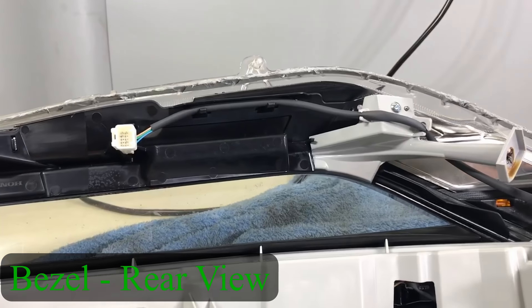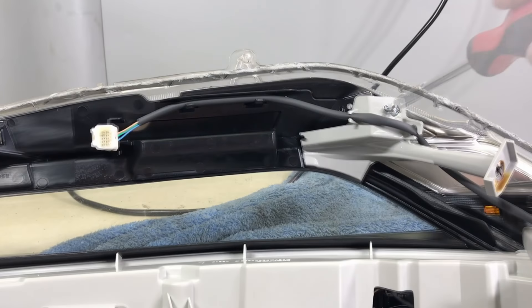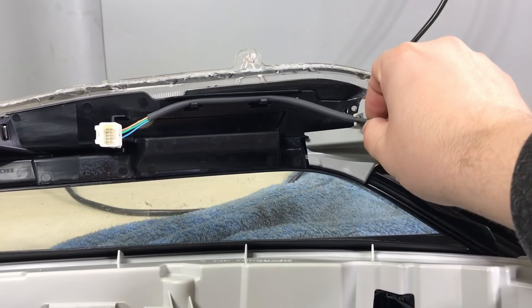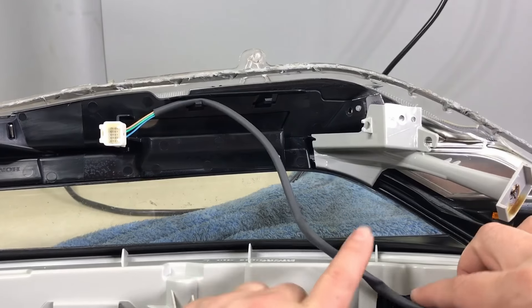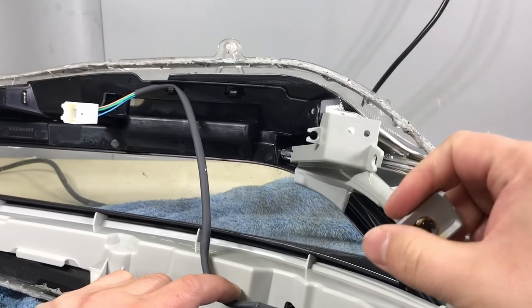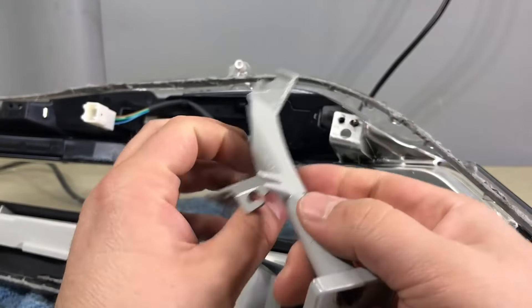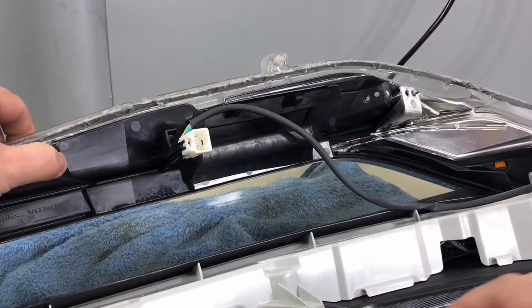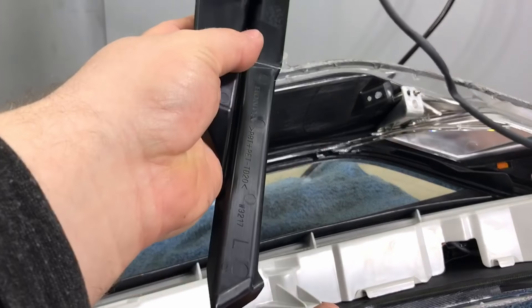Remove the plastic piece that holds the wires in place. The whole plastic is burnt inside. Next, remove this plastic piece — there's a little tab right here, push it down, and it comes off. The piece just pops out like that.